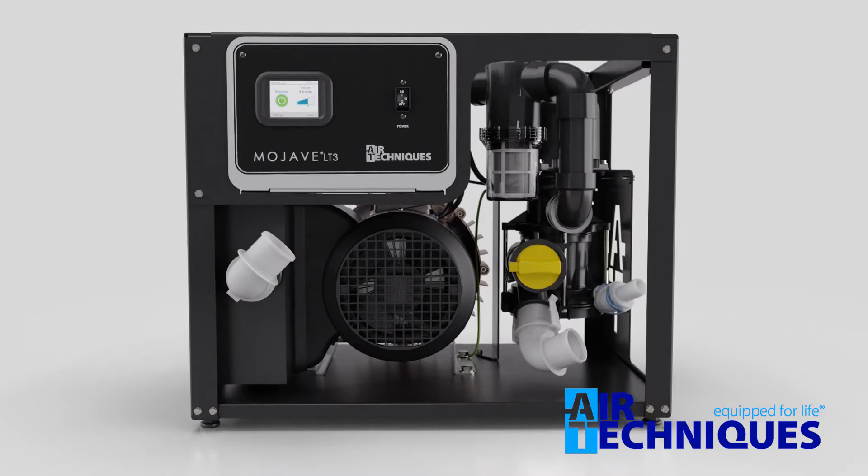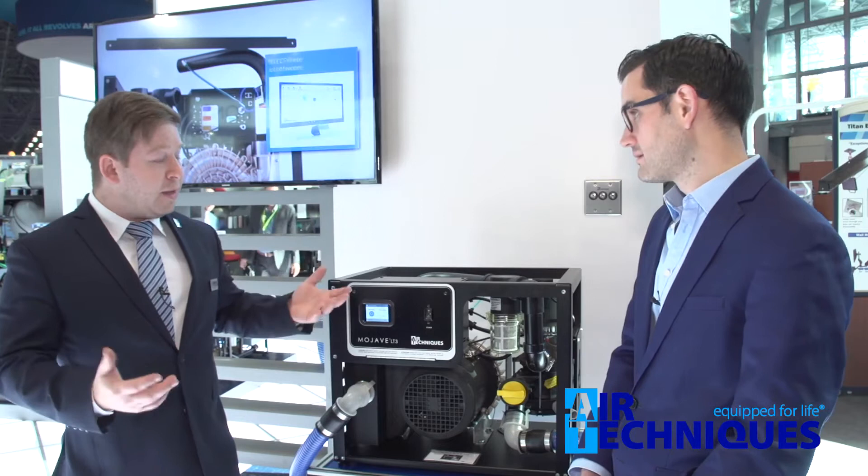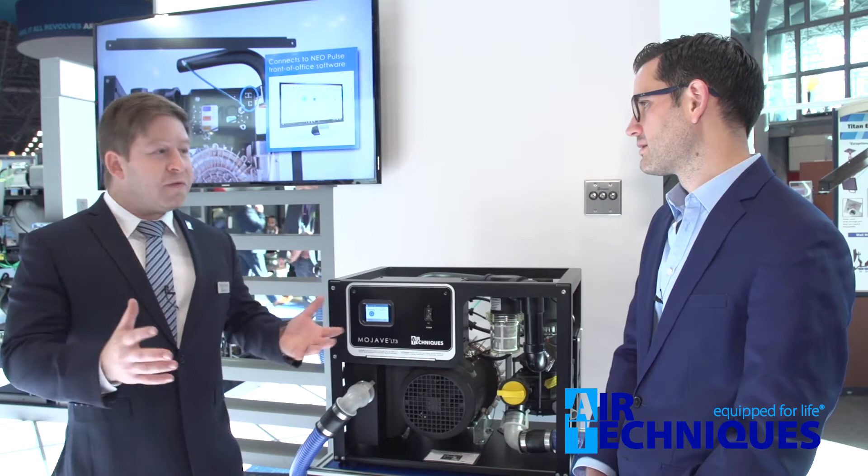What the variable frequency drive does is slow the air pump down and speed it up based on demand. So as more HVEs come online, the system is going to react directly to them, making sure that there's enough negative pressure for however many doctors are using it at one time.